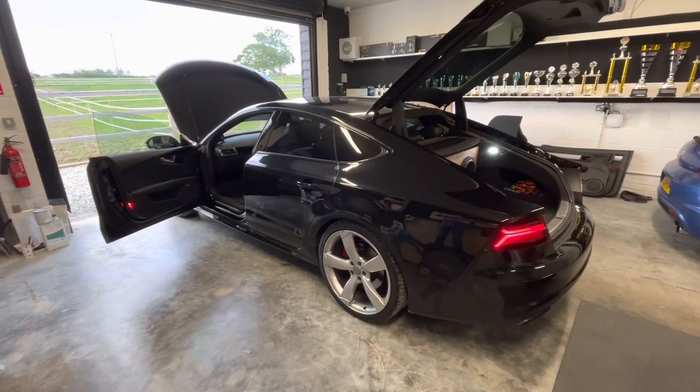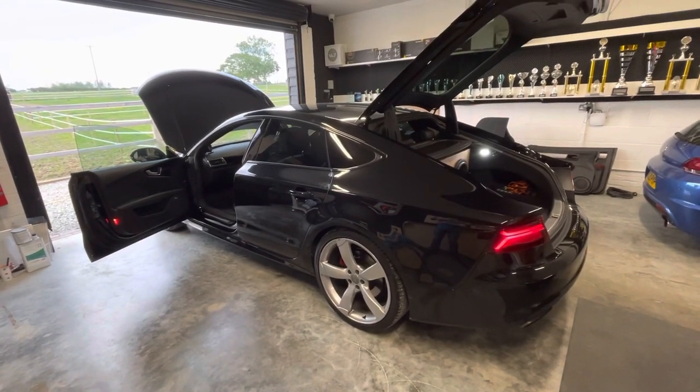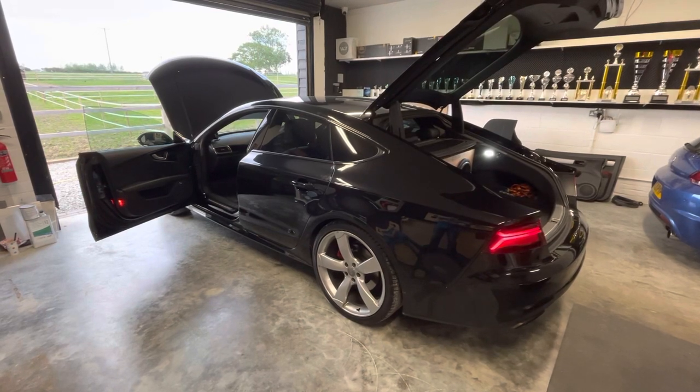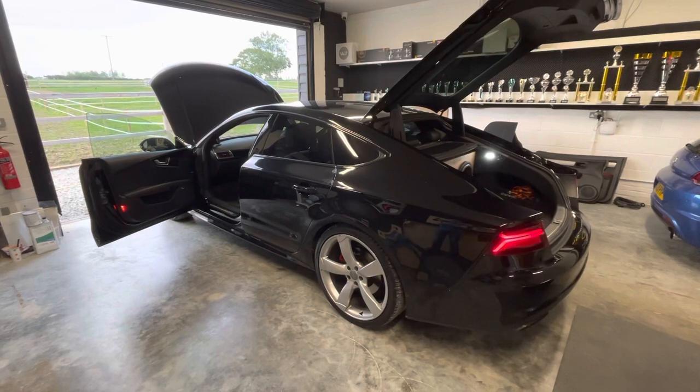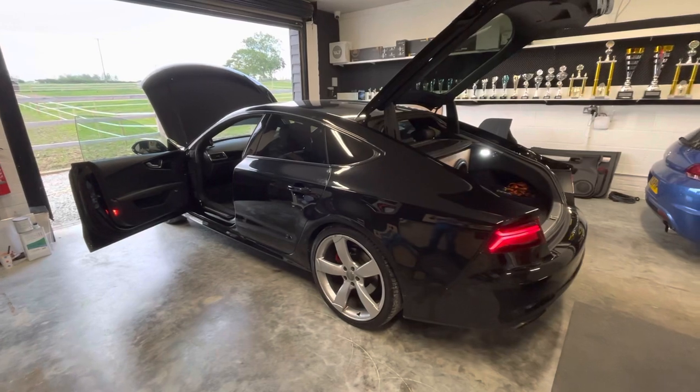Hello guys, it's Peter from PS Sound. Now someone can see how these videos happen. Thomas has brought this beautiful Audi A7 2015 model to us for a tuning session. He built the system himself — everything himself.